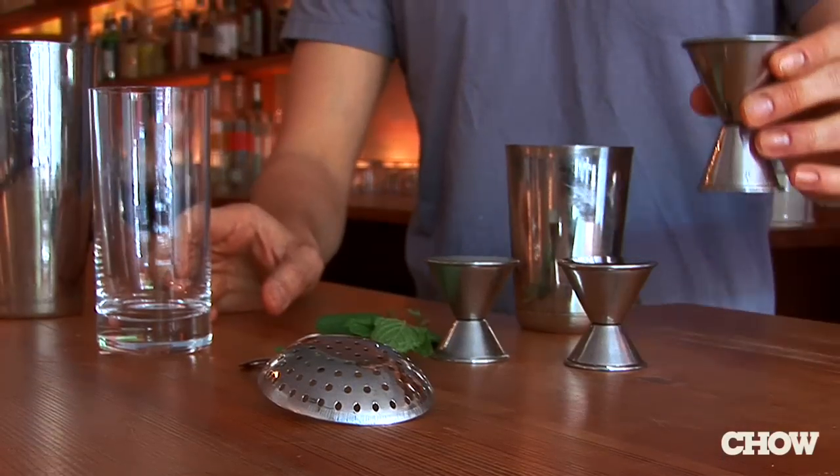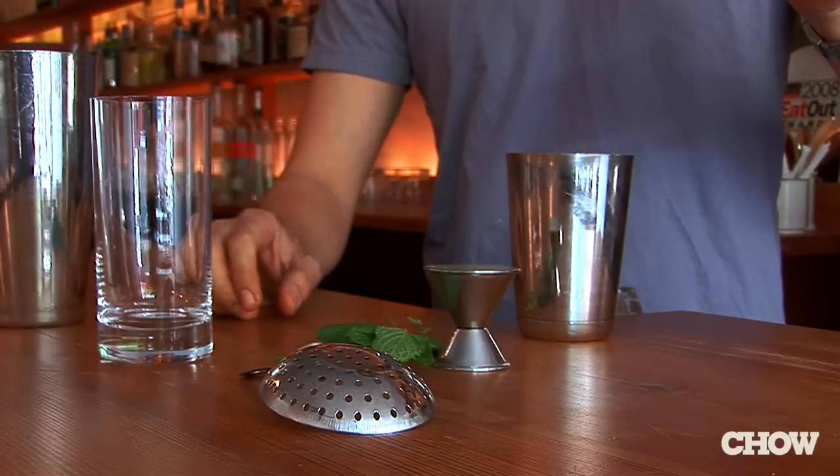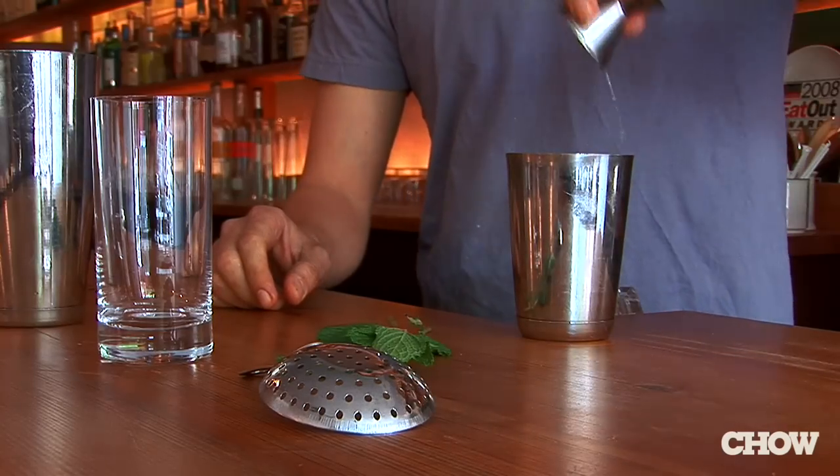Here's a great idea for a summertime cocktail using the most unlikely of base spirits: scotch. Go ahead and take two ounces of that scotch that's been collecting dust on your shelf. One ounce of honey simple syrup — that's two parts honey, one part water. One ounce fresh lime juice.